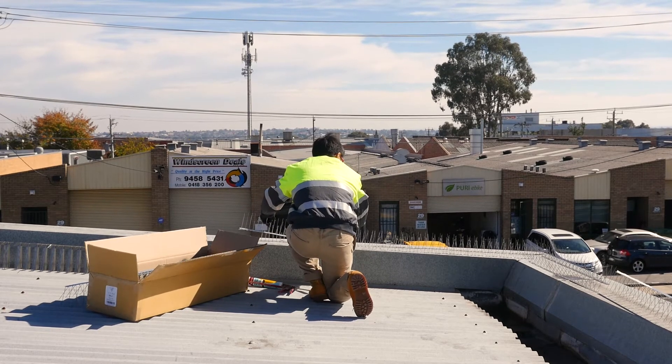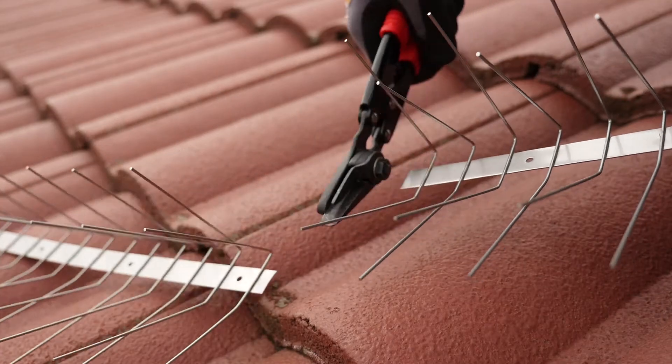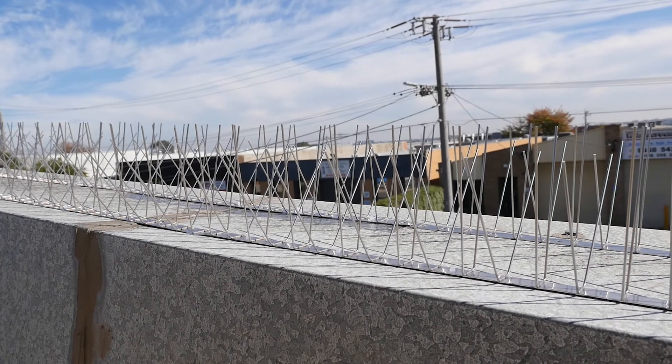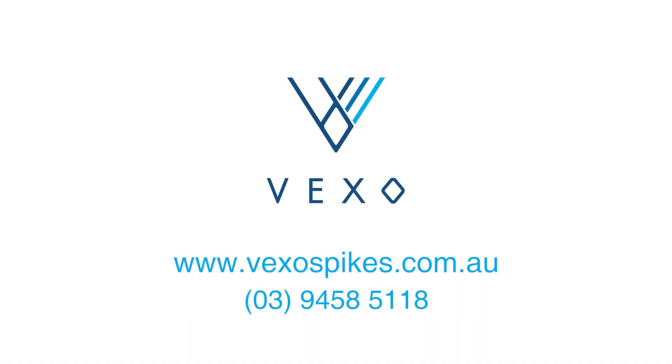Also, trimming the pieces to the correct length requires just a simple cut with metal band cutters. To find out more information about Vexo bird spikes or how to install spikes, visit our product page or contact us.